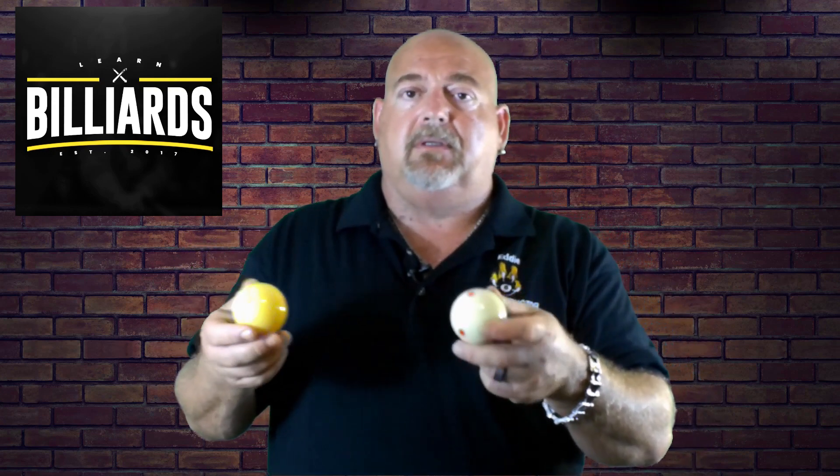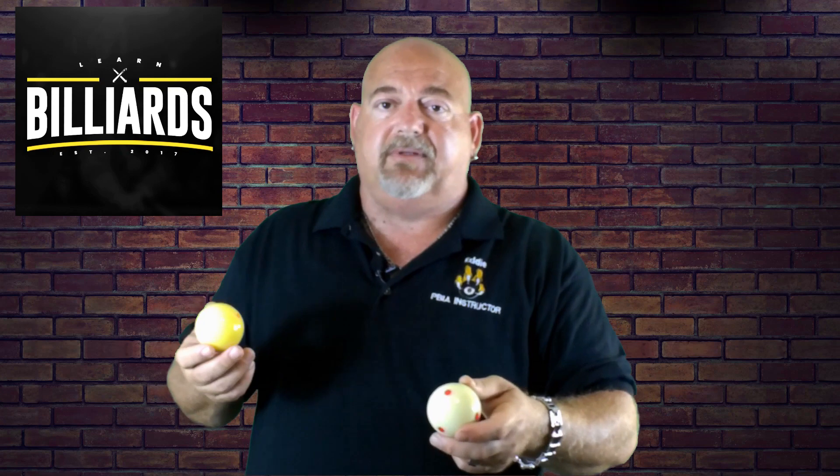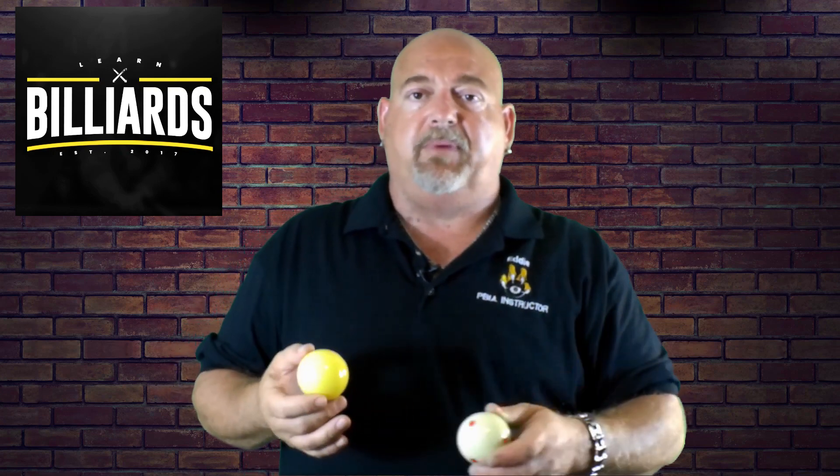Again, like I said, that's personal preference. So it's totally up to you on which cue ball you're going to use. They're both excellent products made by the top manufacturer of cue balls, Aramith. And again, it's totally your choice — it's a personal preference. I personally play with the Pro Cup on a daily basis.